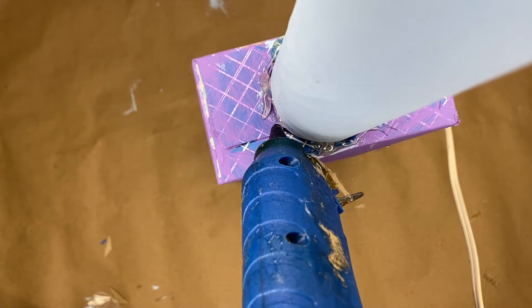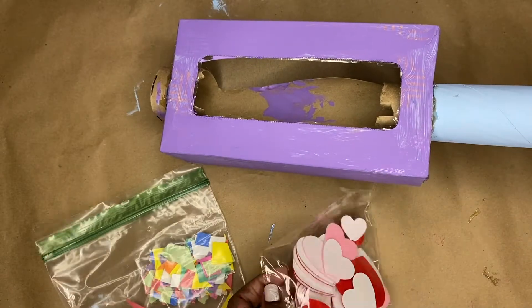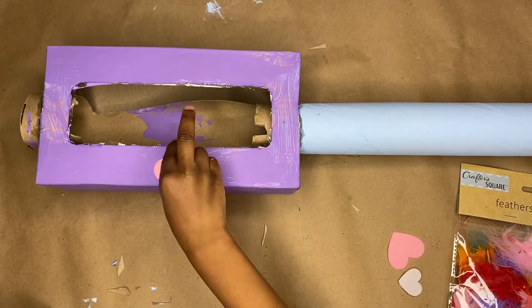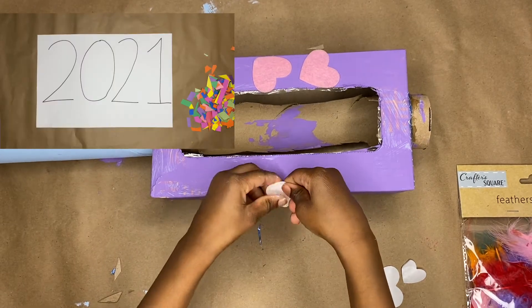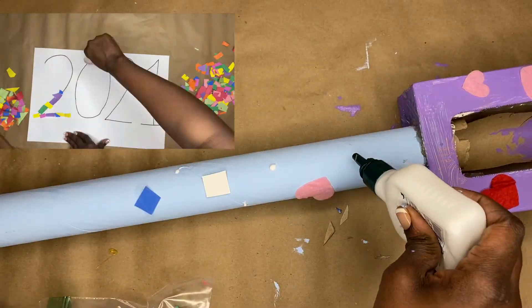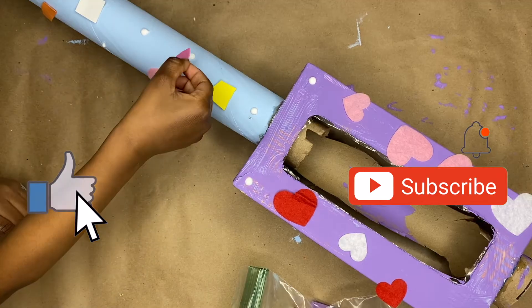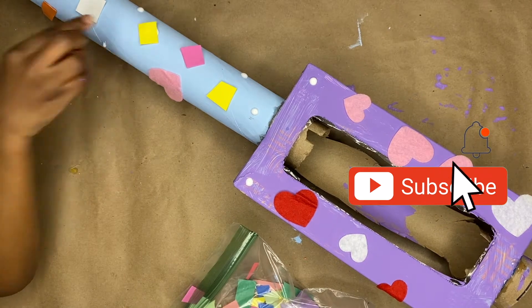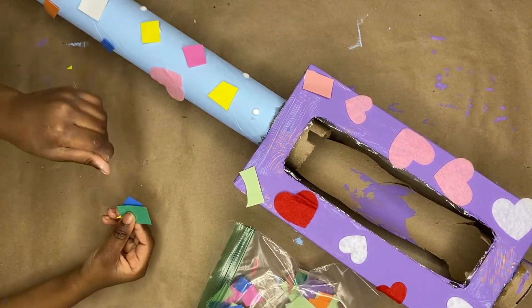Now it's time to decorate! Grab your decorations — we used some confetti, some hearts, and some feathers, and everything came from the dollar tree except the confetti, which came from a previous video. Go check that out, and like this video and subscribe so you can see every time I post. This part was all her — I just helped her with the glue.